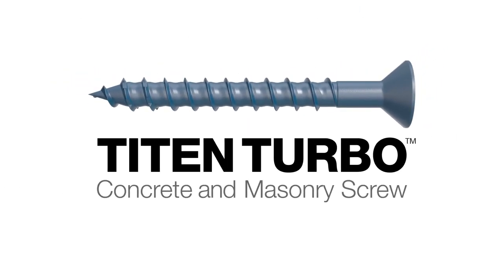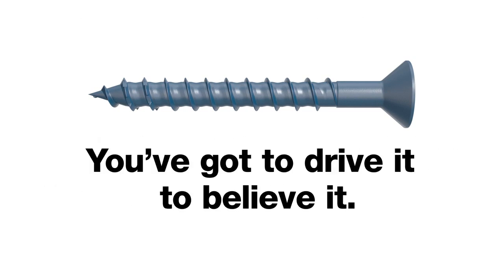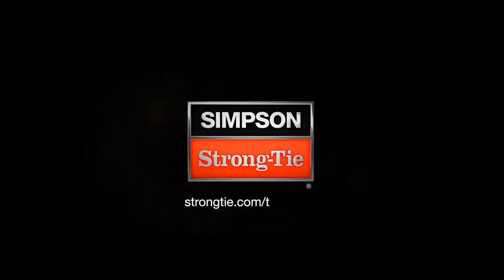Reliable installation, less torque, superior holding power. You gotta drive it to believe it. Learn more at StrongTie.com/TitanTurbo.